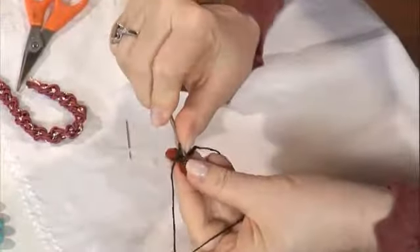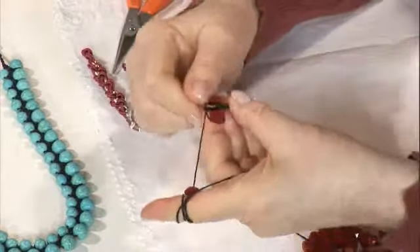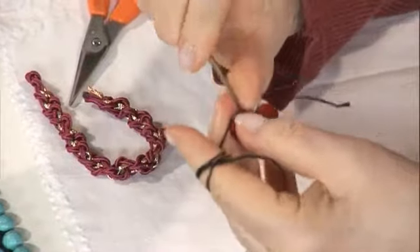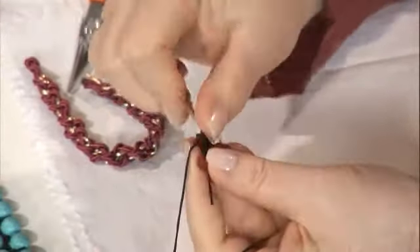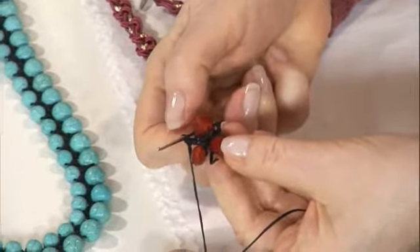İkinci boncuğumu aldım; ikinci boncuğum küçük boncuğum. Bir zincir yaptım. Küçüğü ittim ve büyük boncuğun arasından geçerekten yukarıya doğru çıktım. Gördüğünüz gibi küçük boncuk içeride kaldı. Şimdi gelen büyük boncuğum. Yine bir zincir yaptım. Bu sefer küçük boncuğa dönüyorum. Küçük boncuğun içinden geçirip bir zincir daha yapıyorum. Gördüğünüz gibi büyükler aşağıya dizilmeye başladı.